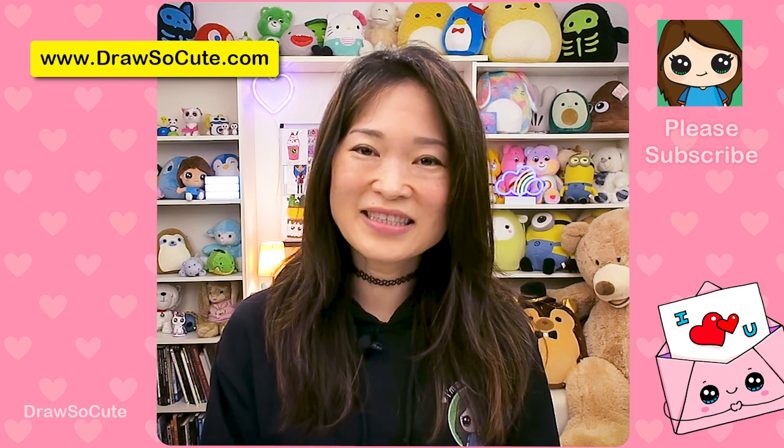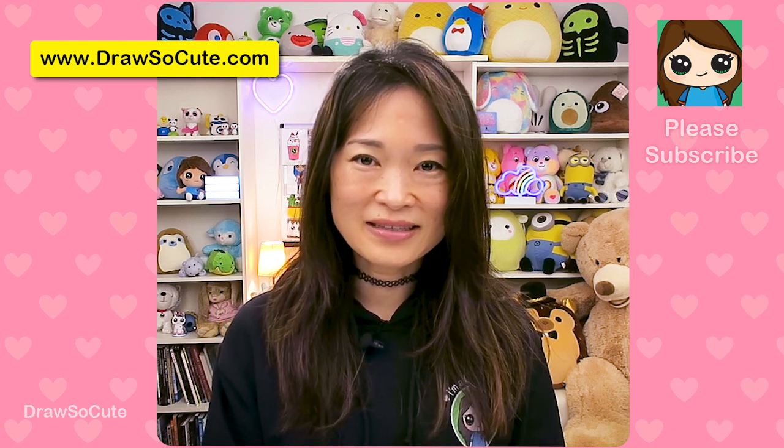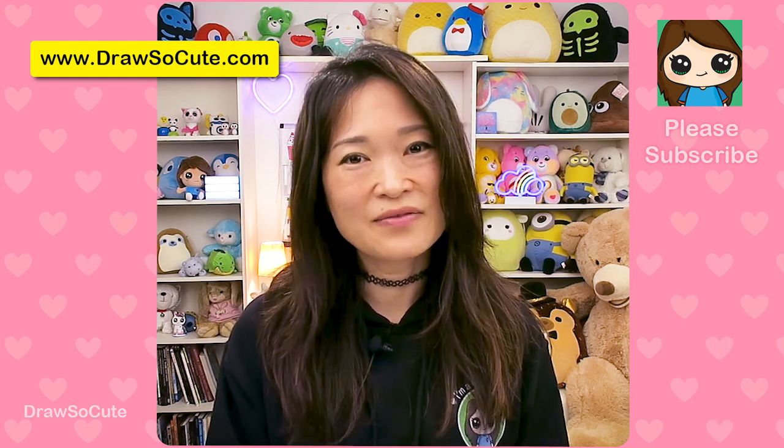Thanks so much for watching. And if you loved it, please make sure to subscribe and turn on your notification bell so you won't miss any new Draws to Cute videos. See you later.